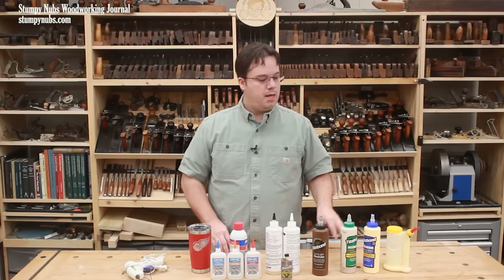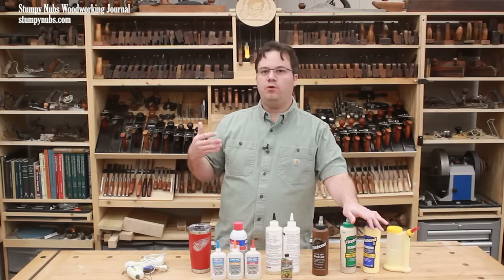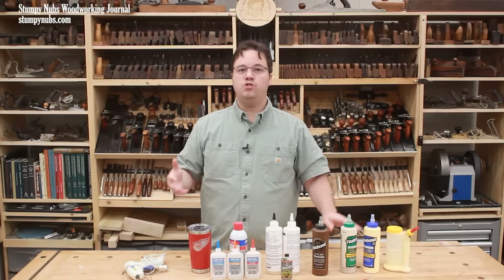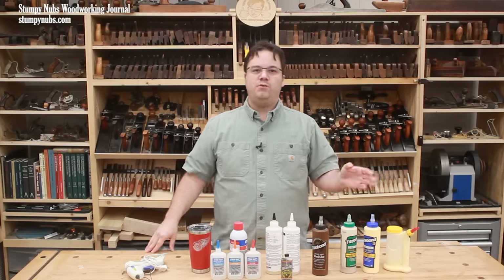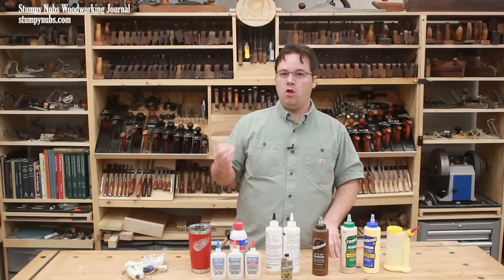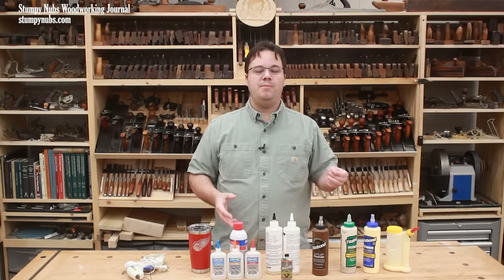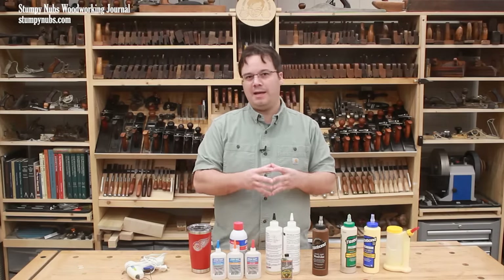Let's start with PVA glues. PVA stands for polyvinyl acetate. It's been around for quite a while, and the earliest versions were white. You probably used the stuff in grade school, but it's not just for making art with popcorn and paper. White PVA glue features a relatively long open time to get your work done, but it requires more time in the clamps before it's going to set up.